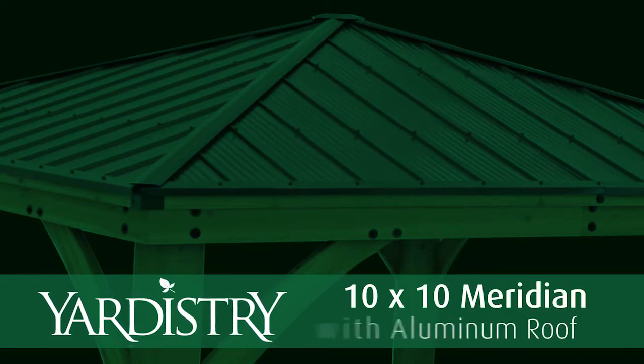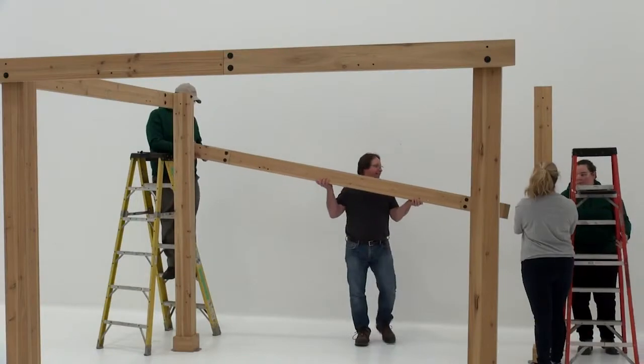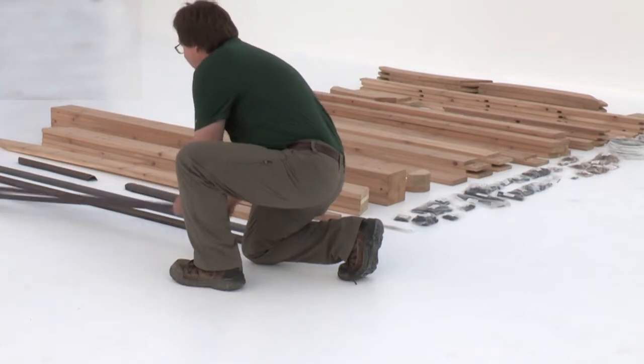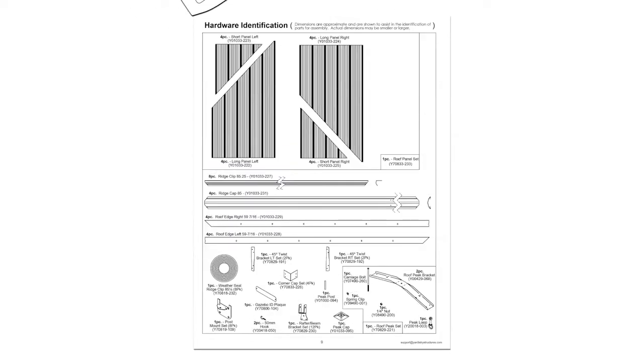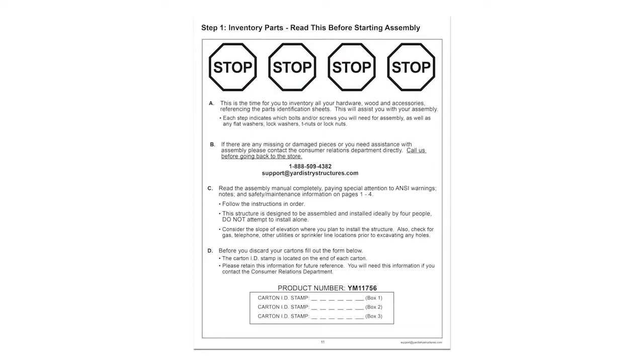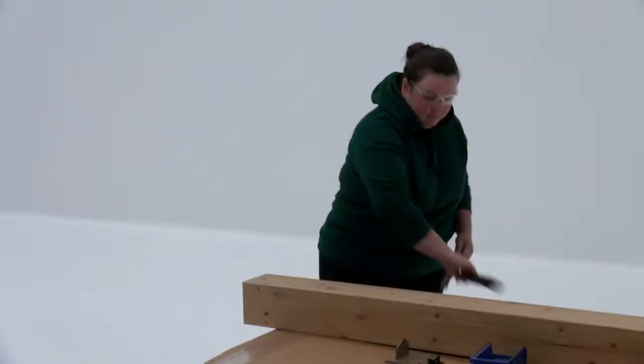Before you begin the assembly process, sort your inventory. Lay each of the wood parts and hardware components on the ground, then take a few minutes to cross-reference each one with the list in the assembly manual. Contact us if you find a part that is damaged or missing. Take a moment to record the carton ID stamp for each box that you receive — record them on page 11 of your assembly manual.